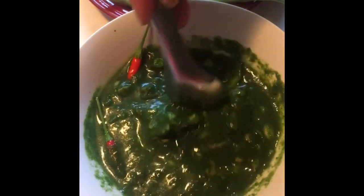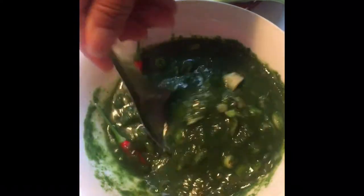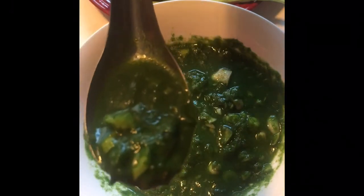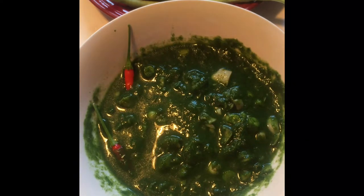The baby eggplant gives it that little bitterness and it tastes so good — it really complements this dish well. This is my second day of eating it with Japanese sticky rice.